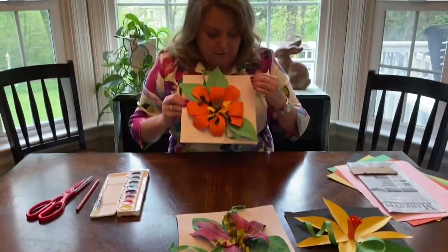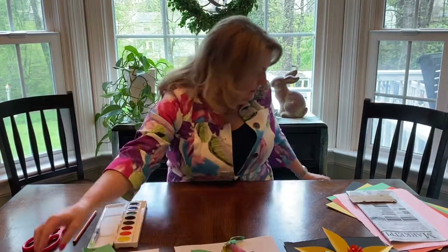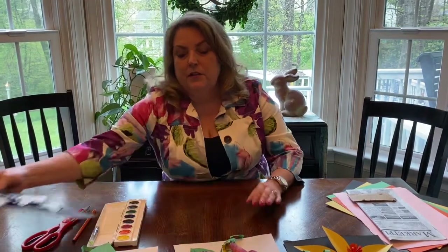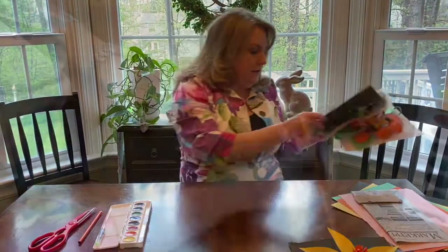This one is a different shaped petal — it's a round, rounded petal — and I put it on a white background. And then this one is just a plain newspaper flower.